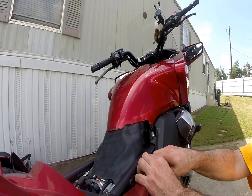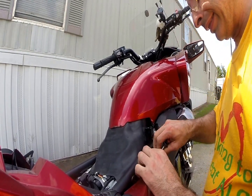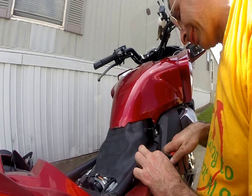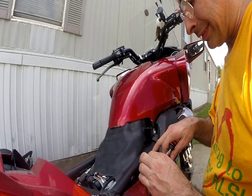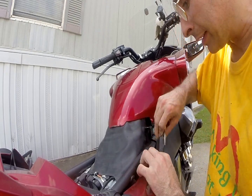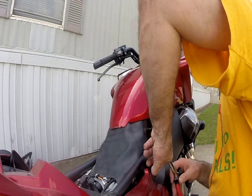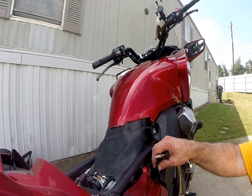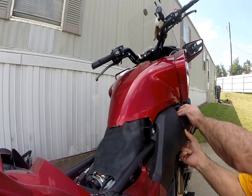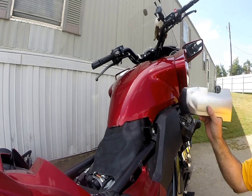Now I gotta check this one and push this one out — try and pull it out. I have a little bit of a problem here, but okay, I think I got it. Yep, so now that comes out. I just pull this off and — wow, oh, this came off. But anyway.